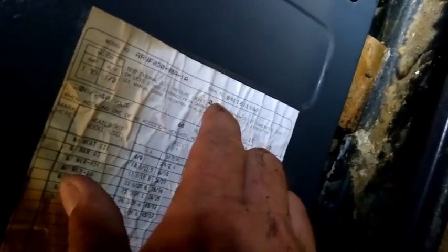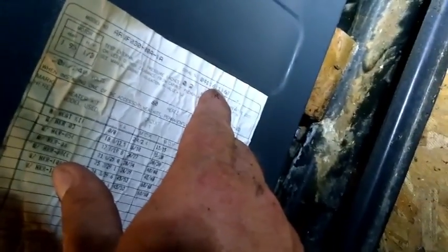The evaporator is an ARUF-030-00A-1A, serial 0411611167. I'm noting that for my own benefit. Goodman coils are relatively cheap, so we'll see if we can switch this thing out and convert it over to R-407C — probably the best thing for this particular unit.